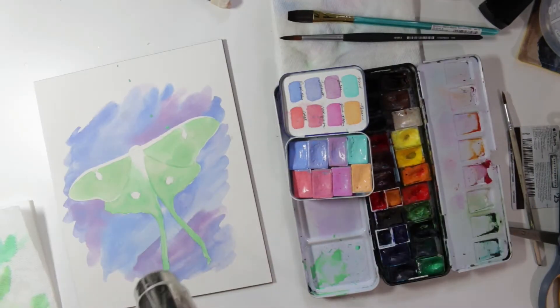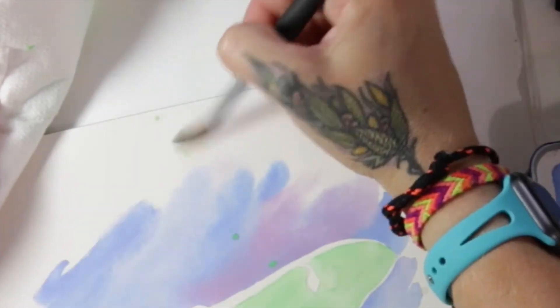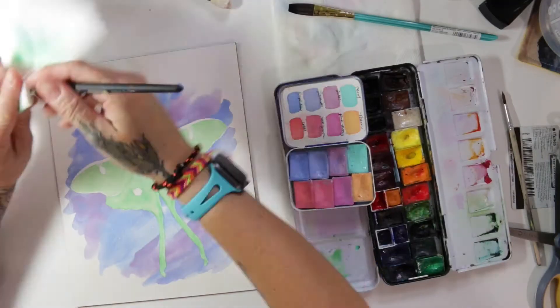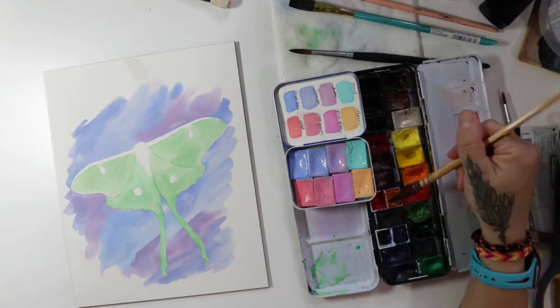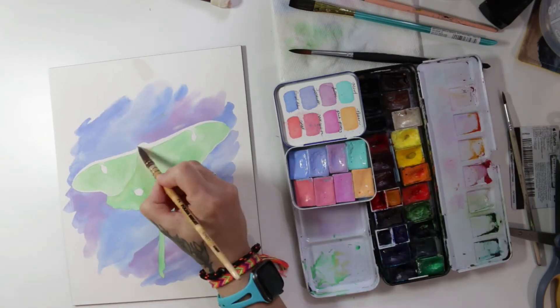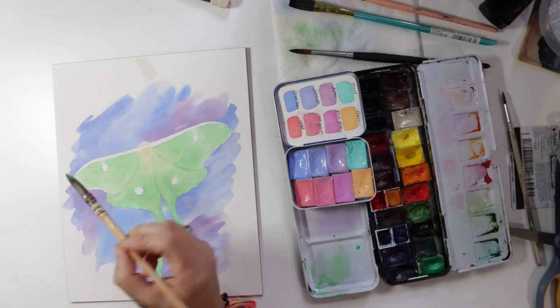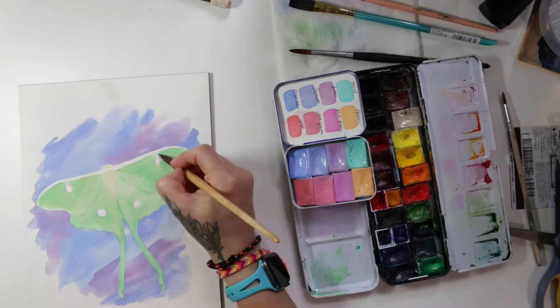I thoroughly dry it with my heat gun again, and of course I splatter a little bit by accident so I'm fixing that. Then I'm mixing a little yellowish-brownish green just to give it some more dimension — something for the body and a little bit of shading.